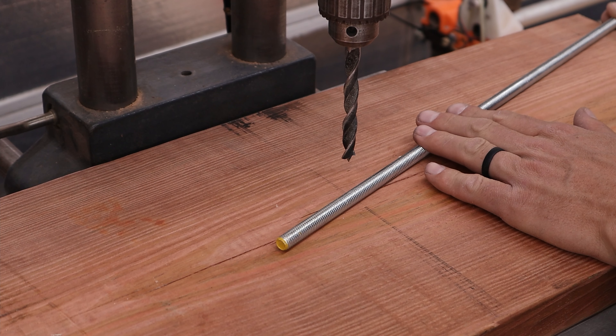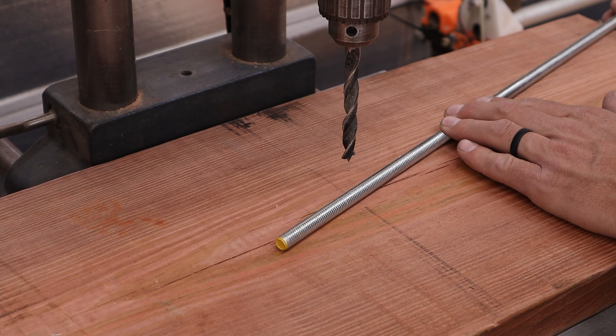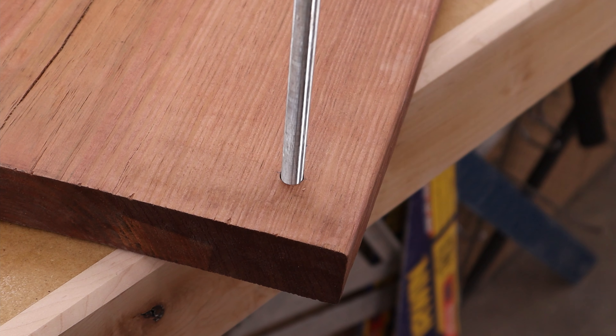Because I need to allow this 3/8 rod to fit through the hole, I've gone one size larger and I'm using a 25/32nd drill bit to drill the holes in each of the corners. That will allow this 3/8 rod to pass smoothly through.